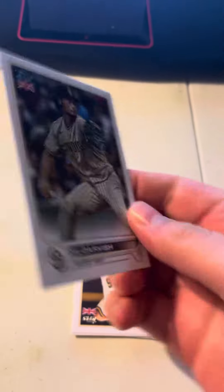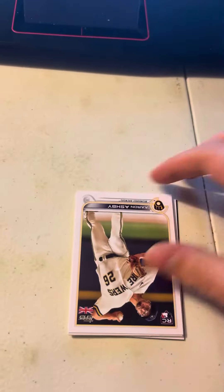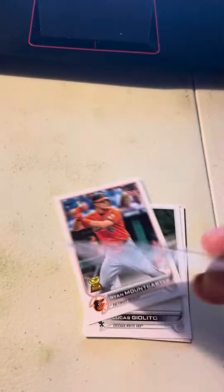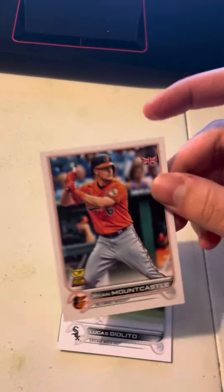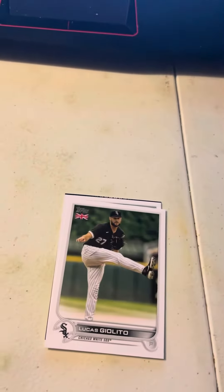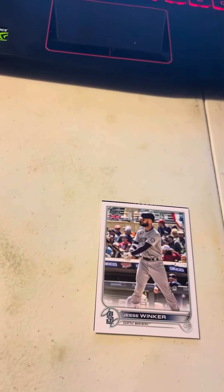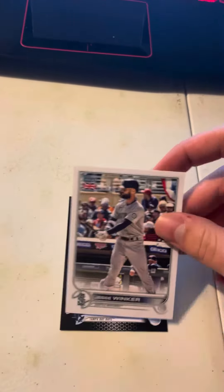Yu Darvish, Aaron Ashby, Royce Lewis, Ryan Mountcastle — nice — Lucas Giolito, Jesse Winker.